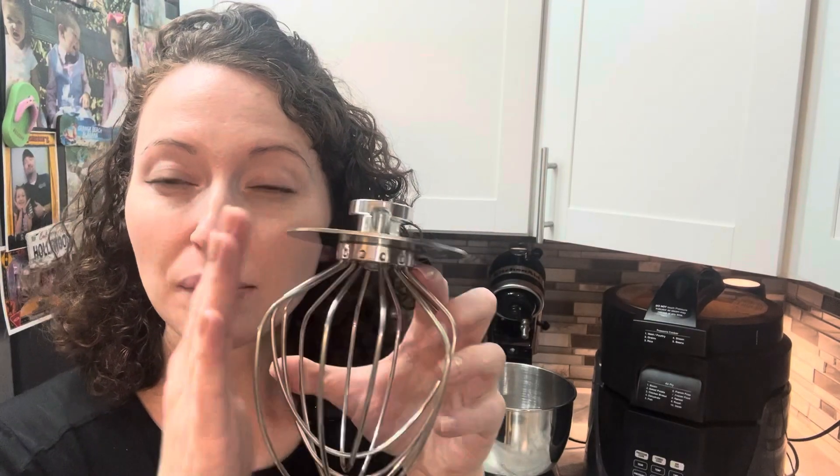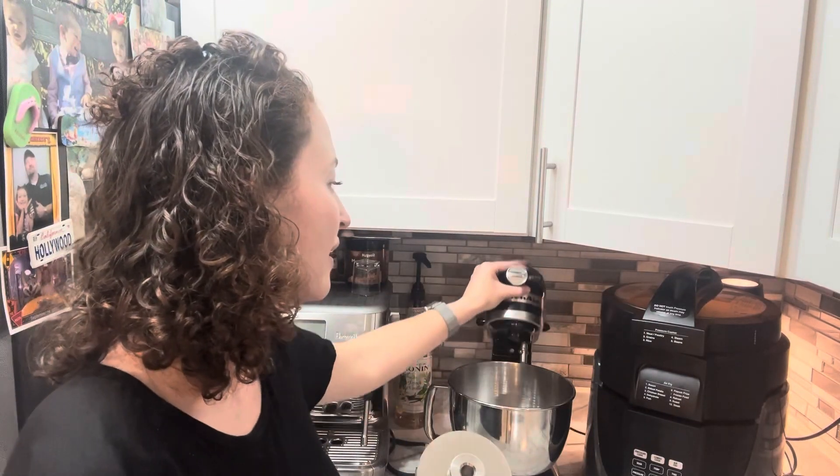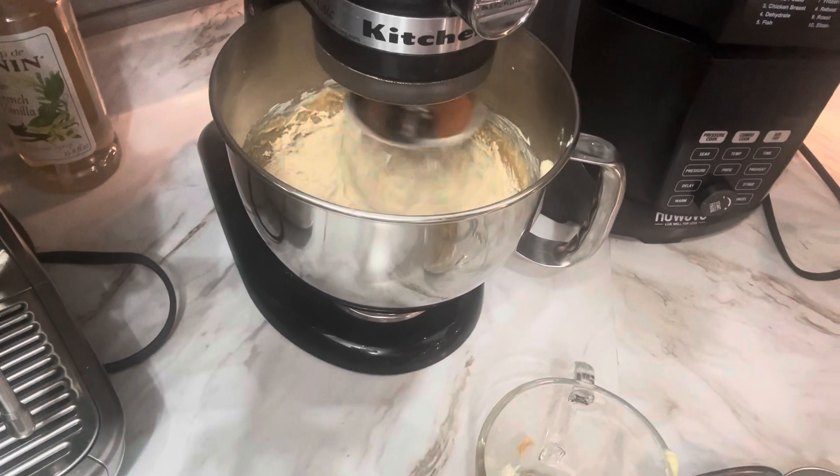This is six inches by five inches. It works on any tilt head KitchenAid mixer that is four and a half to five quart bowls.